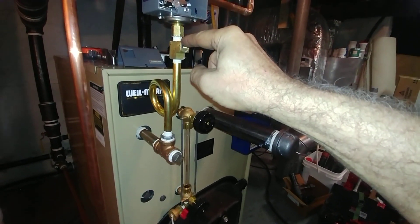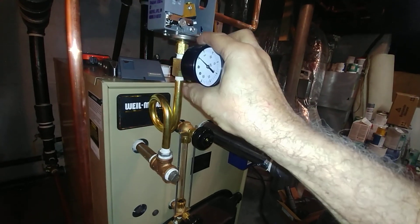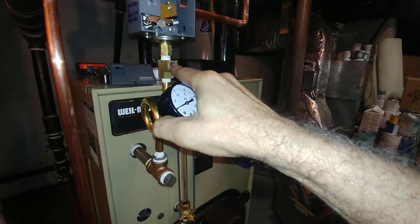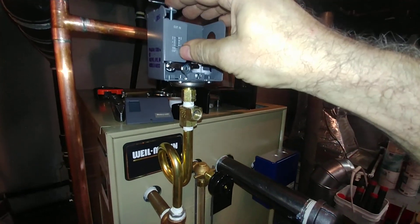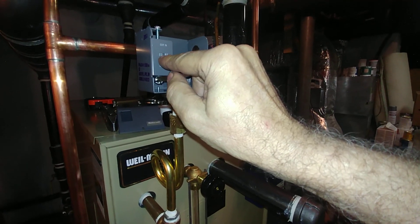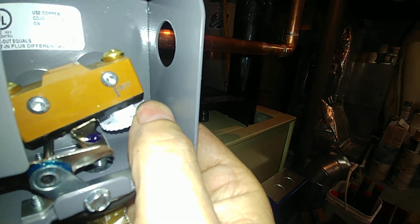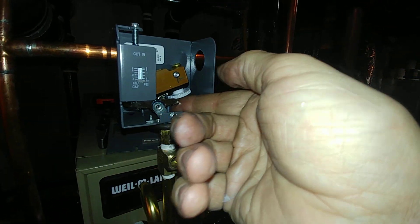This is a brass male T - quarter inch - very handy for mounting the otherwise useless 30-pound gauge. You remove the 30-pound gauge below in here and you can check whether this is clear or not, as we discussed earlier. This comes out of the package at nine pounds, so we scroll it down to the lowest possible setting. You want to make sure your differential is set at one.